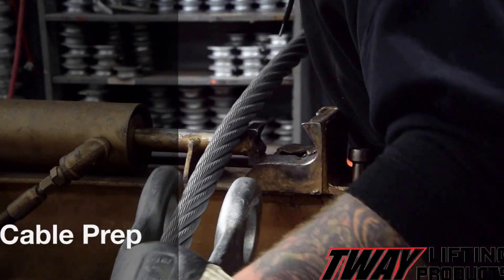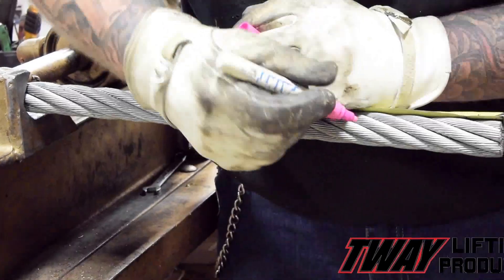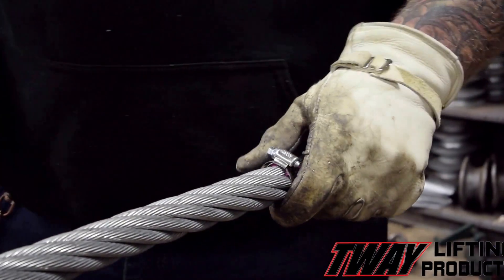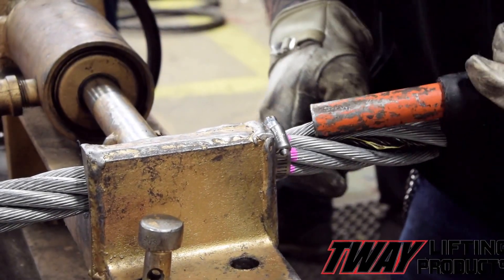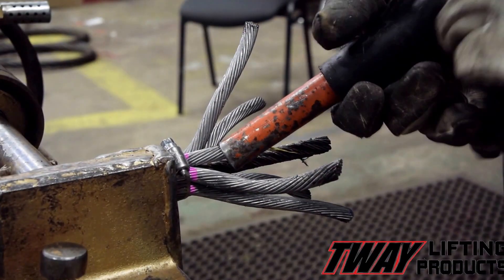First, the cable is put into a splicing vise with a galvanized spelter socket manufactured by Crosby. It's measured and then has a hose clamp put in place. Then starts the brooming process, where each strand of cable is separated and adjusted to the appropriate length in order to create a cavity for the wire lock, which in turn secures the socket to the cables.